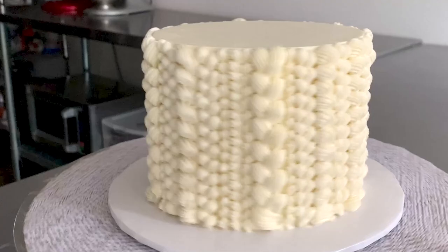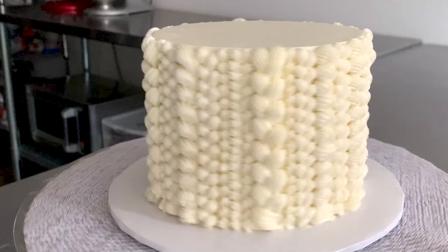Leave me a comment below and tell me if you prefer piping with royal icing or buttercream. This technique could totally be used with royal icing as well — it would look great.